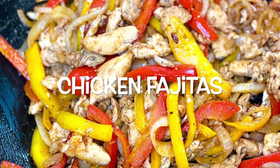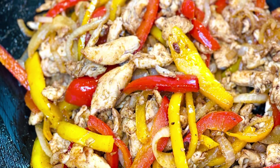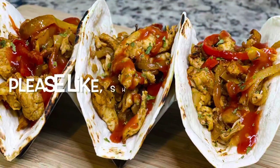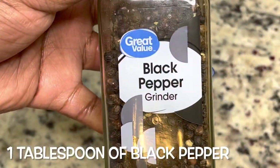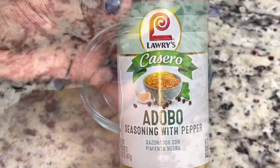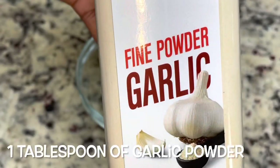Hey guys, so today we're making some chicken fajitas. Please make sure you like, share, and subscribe. Let's get started with the recipe. We're going to start by making our own fajita seasoning. You can buy a package of fajita seasoning from the store, but I'm making my own this time.